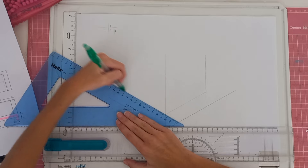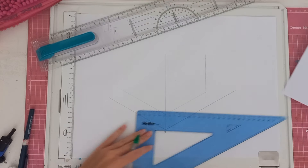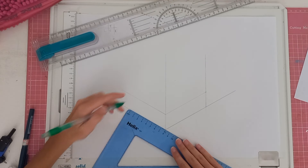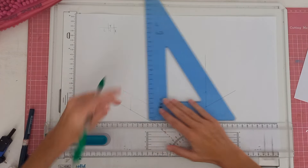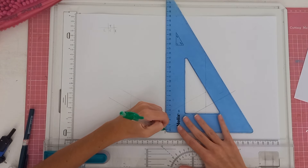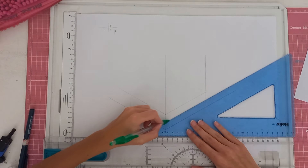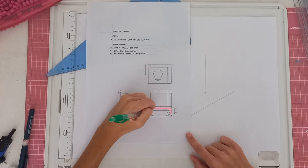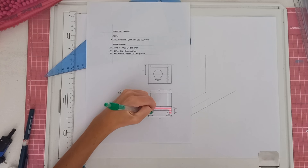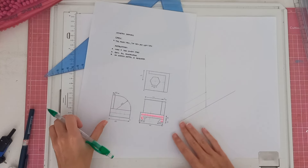We'll do the same on the other side — bring the line across. On this side we've got a length of 80, so we can measure that in now. You're going to measure 18 and then at that point draw a line going up. We want to get our halfway line, which we know is 15, so we're going to make a mark at 15 and draw a line across. Looking at the pink side, you'll see there are angles here at 60 degrees.